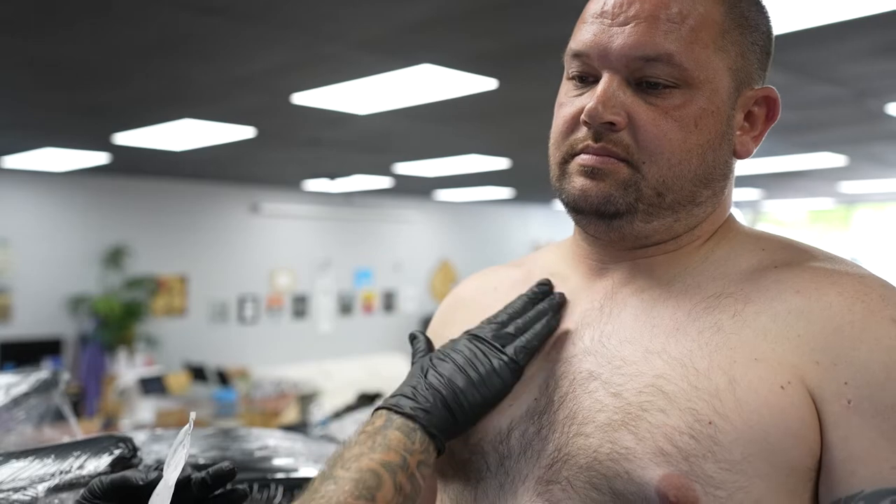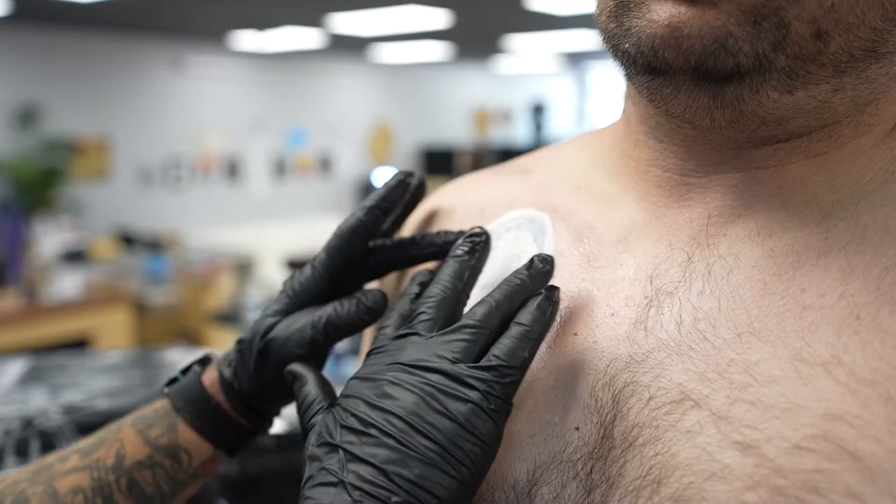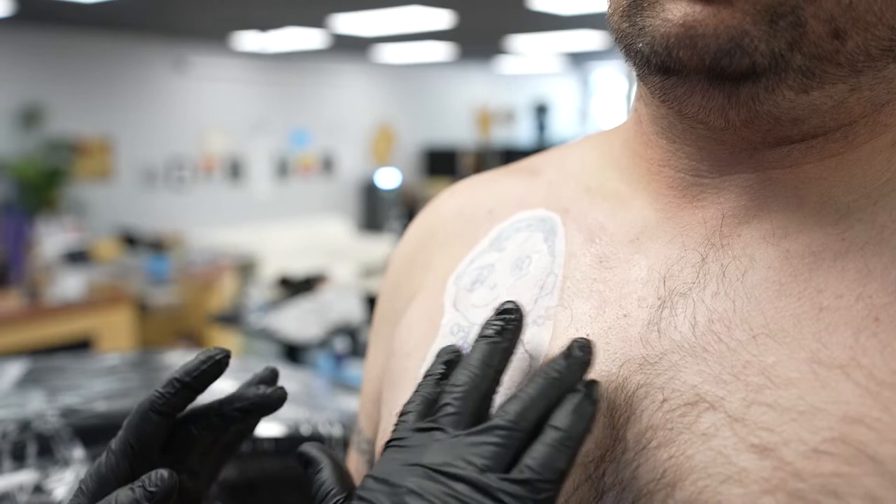This was a really cool tattoo that I got to do. This gentleman came in and he doesn't have a huge amount of tattoo work, and what work he does have is relevant to his family. This is obviously a memorial situation. This is something that his daughter drew — I think she was about six when she drew it. His favorite character is Superman, and so she drew him a Superman.